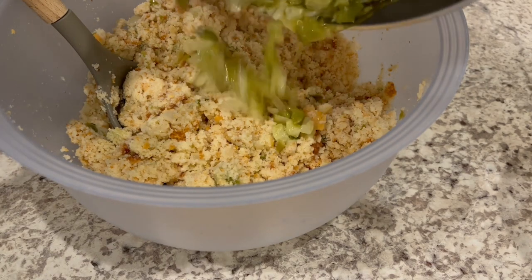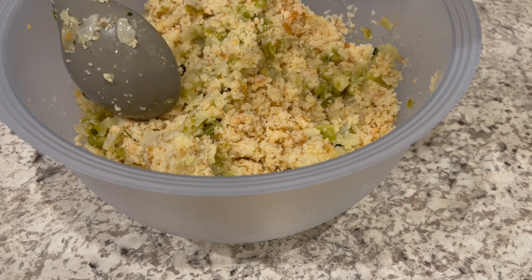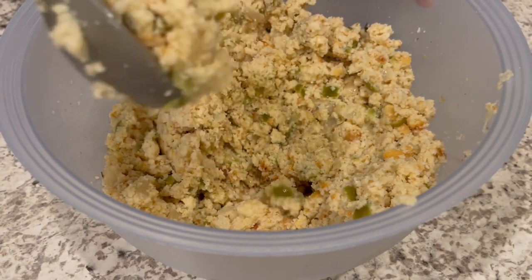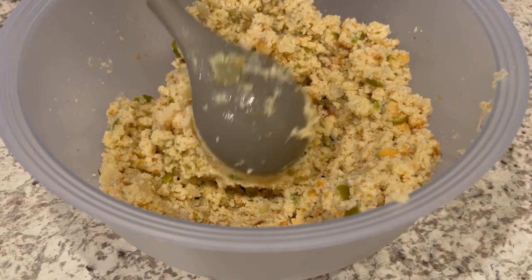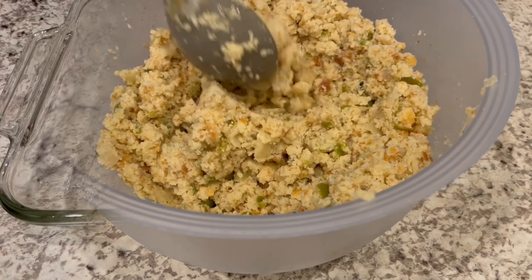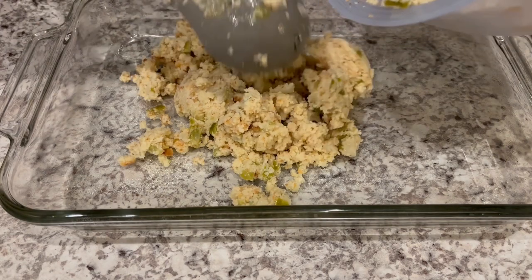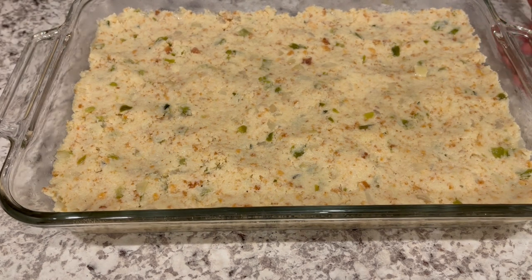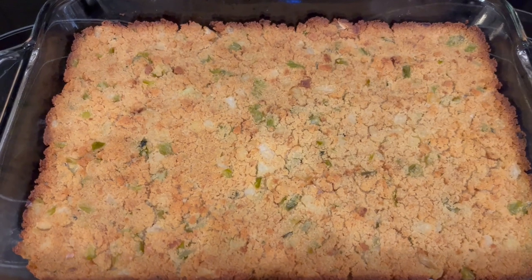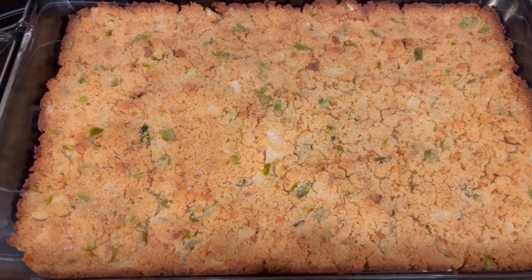I'm going to go ahead and add the rest of my veggies in, then add in the rest of my broth. I've got everything all stirred up and this is the texture you're looking for — if I were to take this in my hands and ball it up, it would stay. It's not super soupy, just right. I've got a greased 9 by 13 pan and I'm putting my dressing mixture in and patting it out. I'm going to pop this in the oven and bake it for about 45 minutes to an hour until it's nice and golden brown. I just took the dressing out — I let it bake for about 50 minutes. I'm going to let this cool for just a little bit and then plate it up.